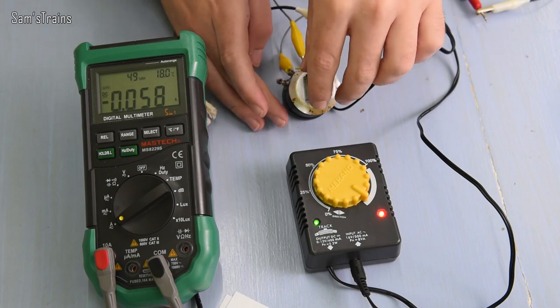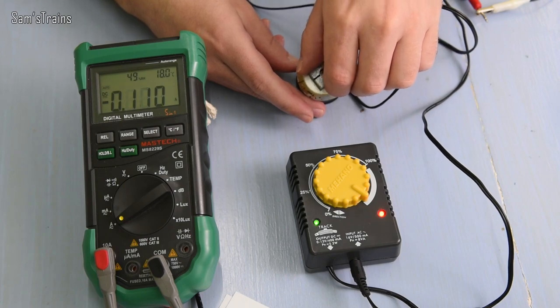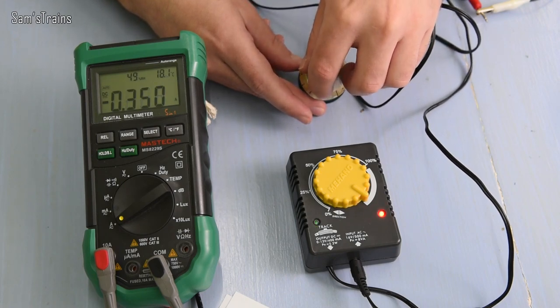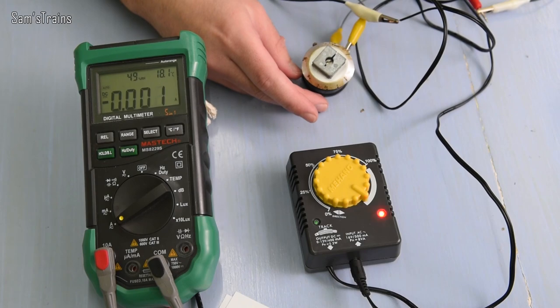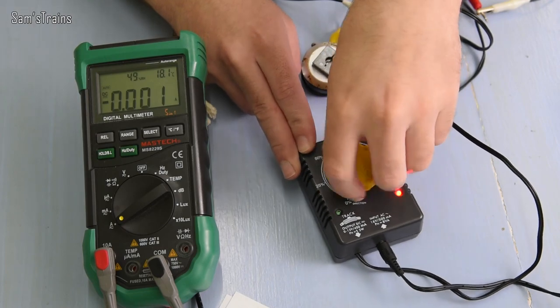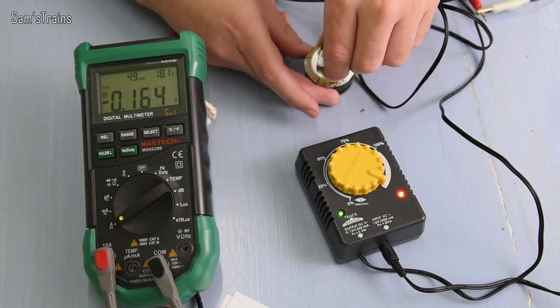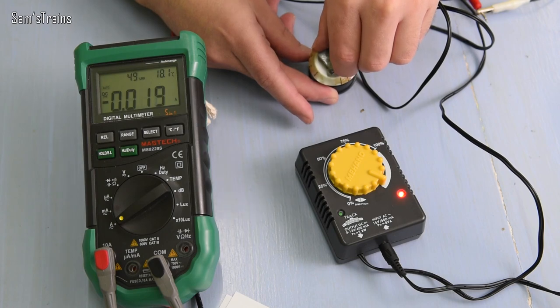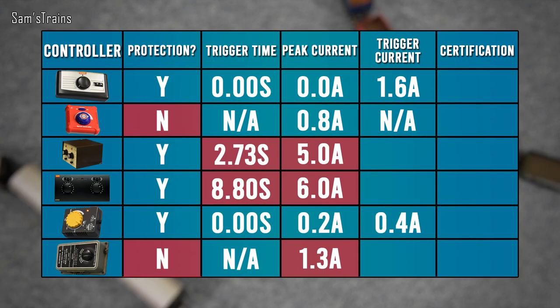Now the Mahano — already set to full power. Quickly: 0.1 amp, 0.2 amps, 0.3 — and it really only got up to its limit before it cut off. We only got to 0.4 amps and then the current dropped. Let's verify it again: 300 milliamps and then it's off. The Mahano is very, very good — it actually cuts out exactly on its rated current output of 0.4 amps, which is exactly what I wanted to see.